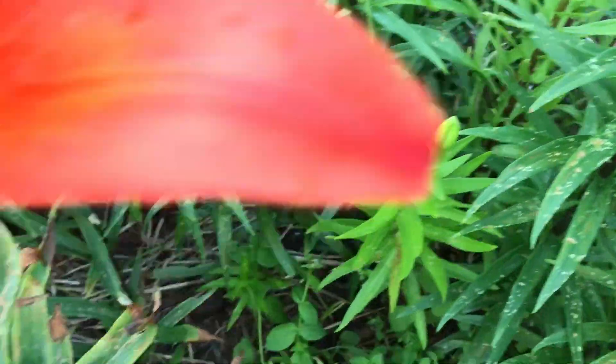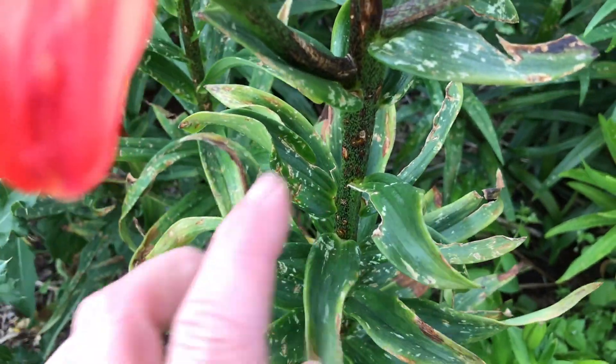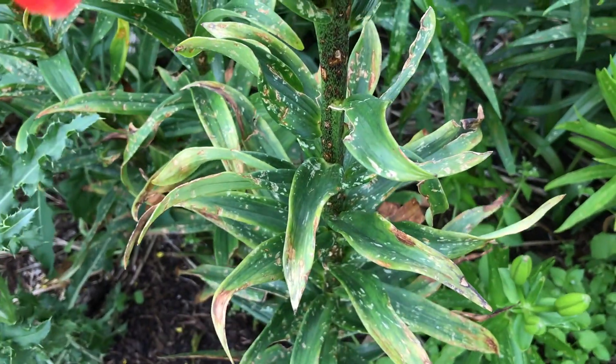We don't have to worry about it too much because, as a perennial, this will all die back down to the ground and then come next year we'll have new fresh growth. In the next couple of weeks we'll share more and more as we're working through this process and all of the fun parts that come with that.